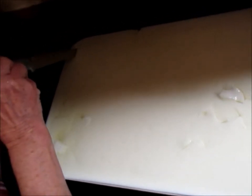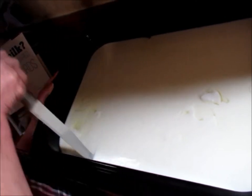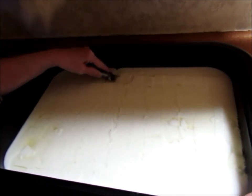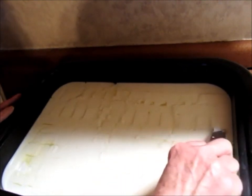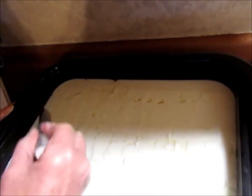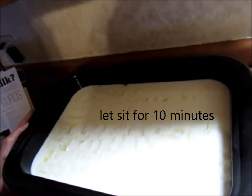Now you need to cut the curds. We're going to do that by cutting in about half inch squares all the way to the pan, going in the opposite direction as well. Now the curds are cut — we're going to let this sit for 10 minutes.